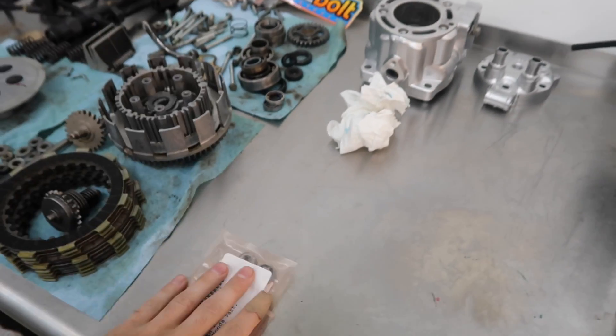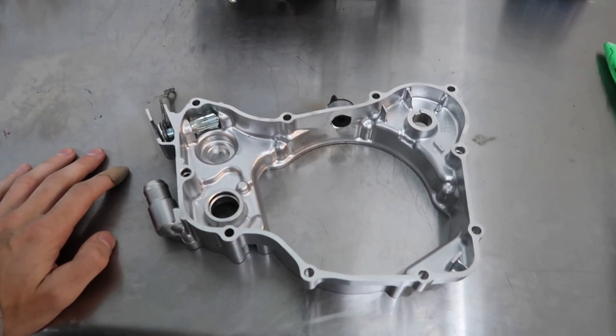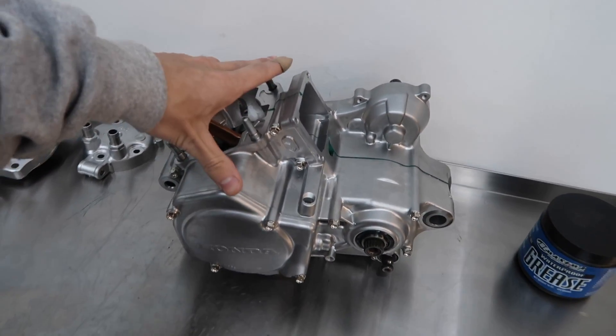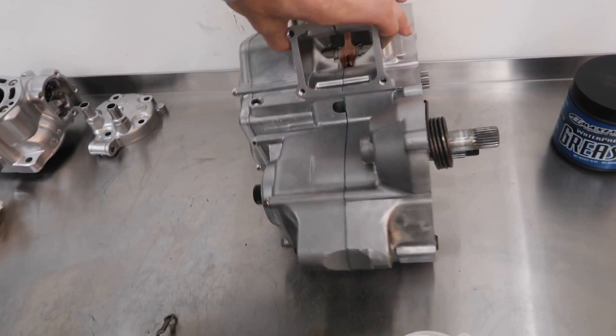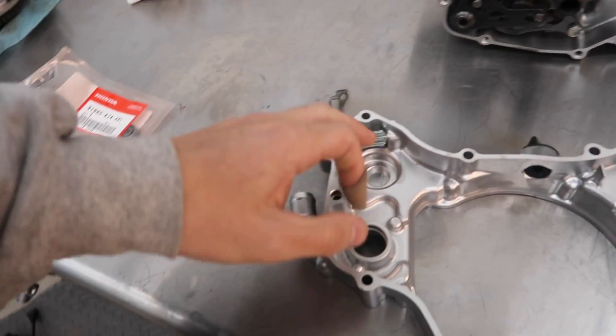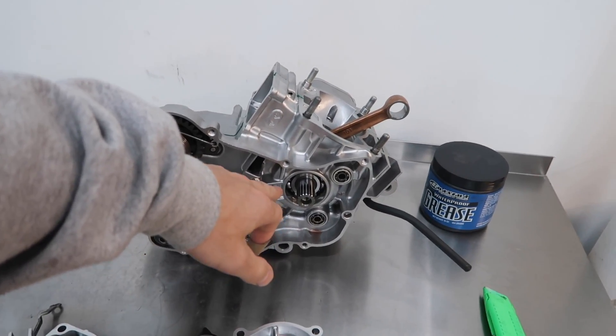What's up YouTube? Welcome back to the next build series video for the CR125. I just got some of the parts in — the two bearings I was waiting on. That way we can put together the rest of the engine. We should be able to button up the engine, get it put into the frame, and carry on with this thing. The only thing I was waiting on was this one bearing, so we're going to close this up, finish this off today, and put that other seal in before I forget.